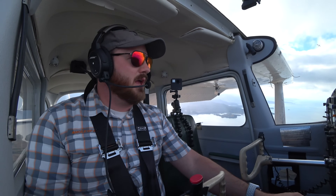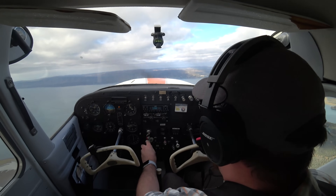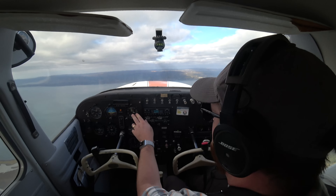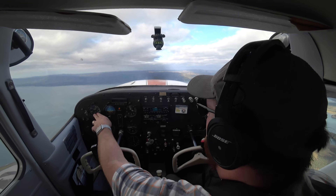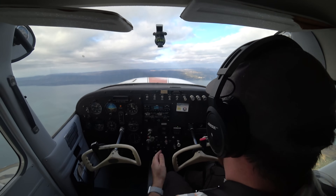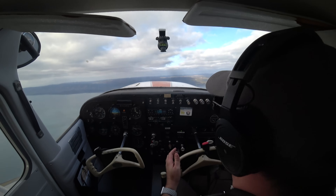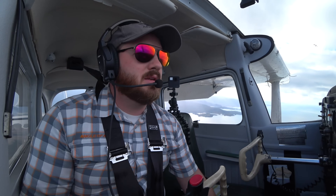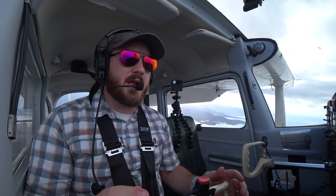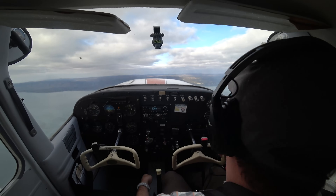Now when you go and do your test, the FAA does not want to hear the stall warning horn. As I get closer to the stall, I need to start adding in that power so I don't sink — you can see that on the altimeter. I need to add power so my airspeed doesn't bleed off anymore. What I want you to do is get set up so your power is set, your trim is set, and you can almost just fly hands-off. You can literally just fly with your rudder.